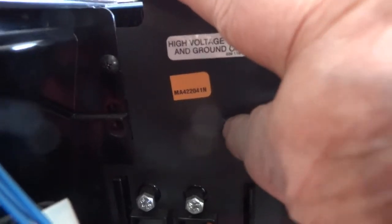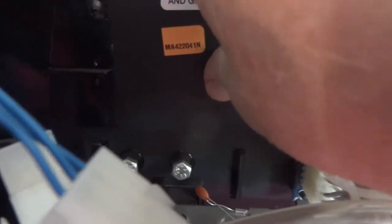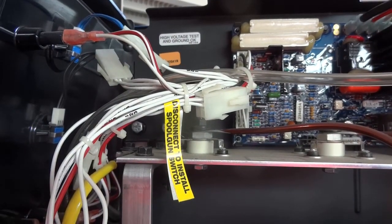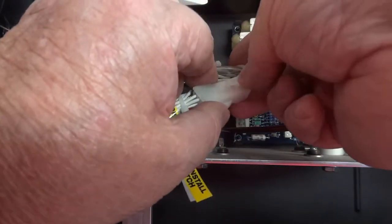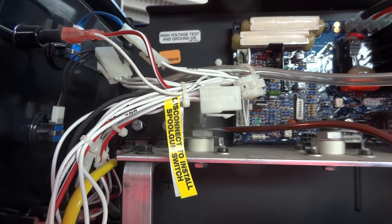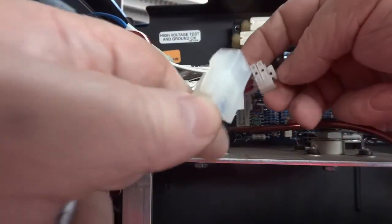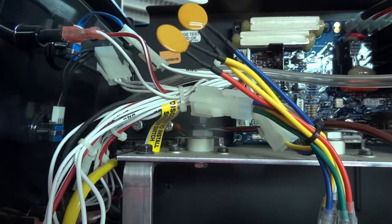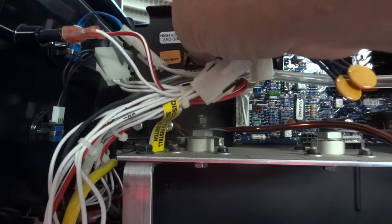I've got this on a magnetic mount. The plug is right here. I don't know if you can see it, but I'm going to have to work to get that out. That's the easy part. The part goes in there, and the part goes in here.